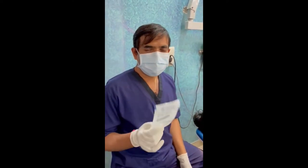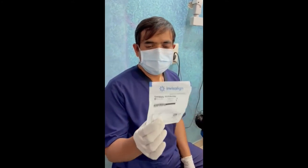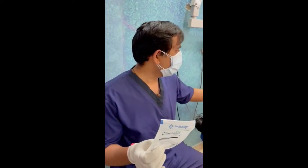For the Invisalign first appointment, we have the most important template. For this template, we have the attachments. What are the attachments? In Invisalign treatment, we have the attachments shown in this chart.